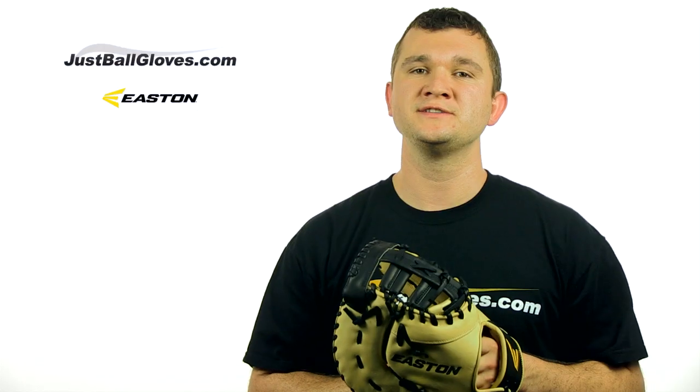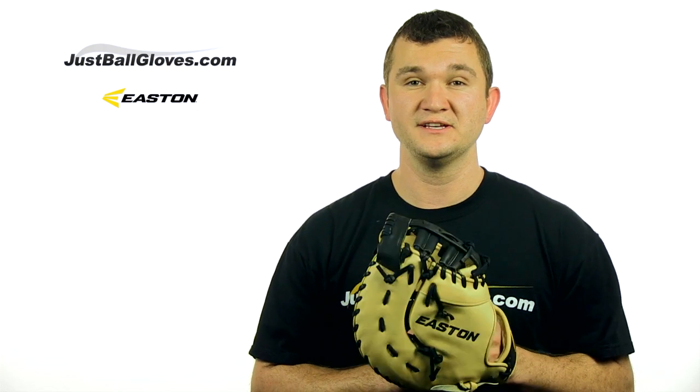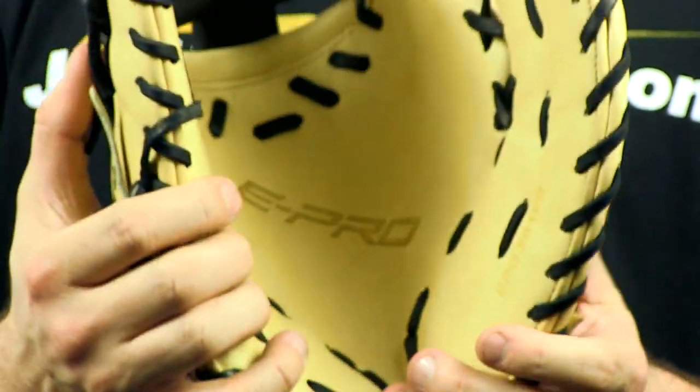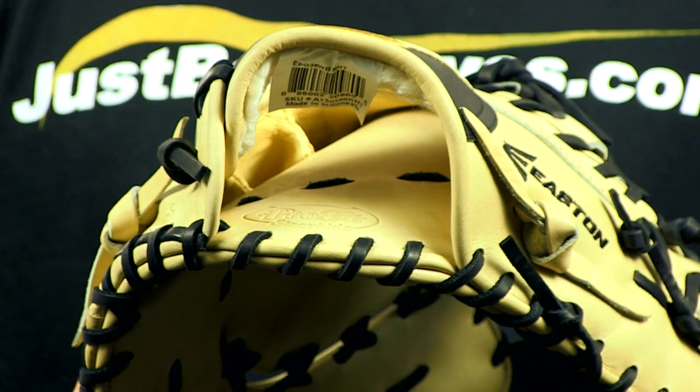Professional grade USA Tan Rawhide Lacing with a tensile strength of 100 pounds holds these gloves together, meaning you'll be able to play with this glove for many seasons. The Pro-Fit Steerhide inside of these gloves will provide exceptional comfort while being able to stand up to the highest level of play.